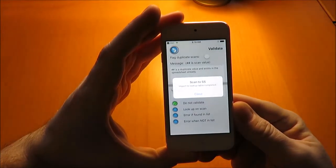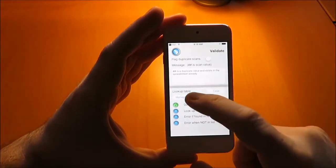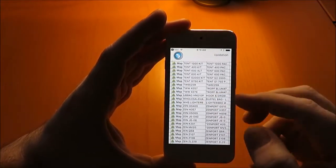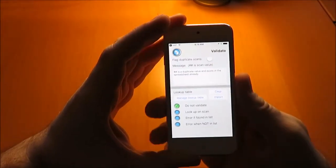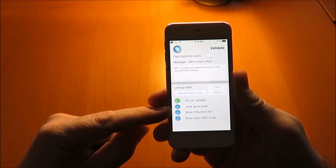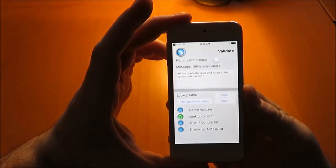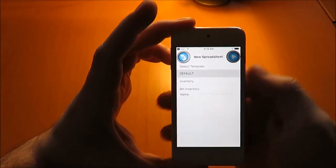Here our import file is completed. There are a couple of options: we can go into Manage File and see the rows that were imported. You can also scan and edit rows within the lookup table manager. There are a couple of choices: Lookup on Scan, Error Found, and Error When Not in List. For our demonstration, we're going to do Lookup on Scan, which means that when we find something in the lookup table, we'll backfill the other columns with the information from that row.